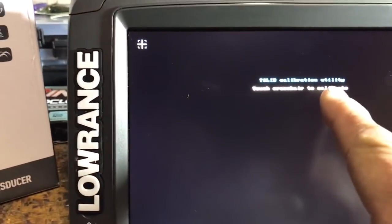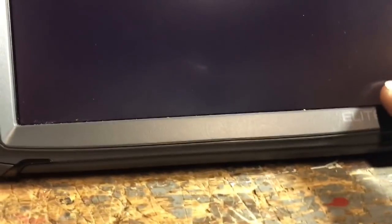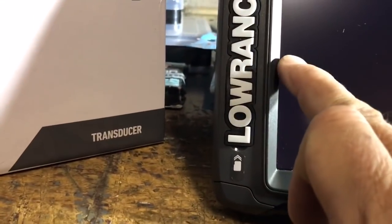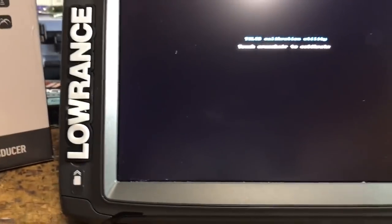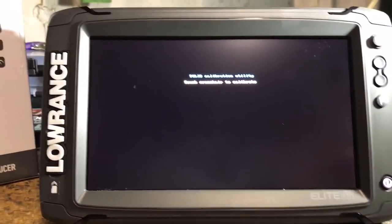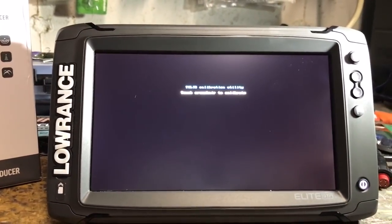It's saying 'touch crosshair to calibrate,' so we just follow that routine — it jumps to each position. That's it for the touchscreen calibration. It sits there for a while and finally it'll boot up into the system.